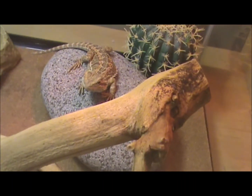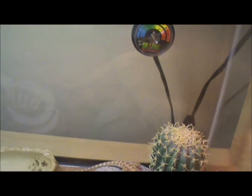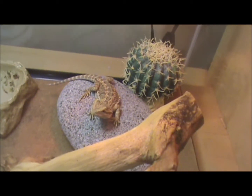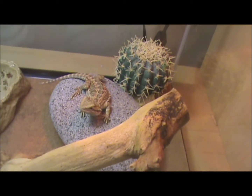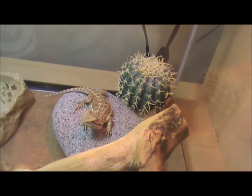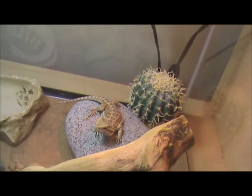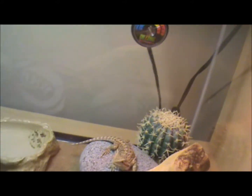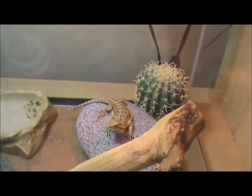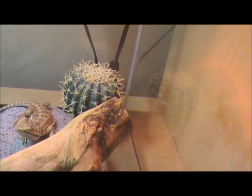When I got home from school he was laying up on top of the branch. There's a thermometer over there, and this is the warm side. That rock is like a basking rock — the light is right over top of it so it gets really warm. That's where he can get his belly heat because they did not supply me with a heat mat, although I would like one. You can't really remove them, so that's kind of a waste. And then I just have a little cactus up there too, so he can stay warm over there.